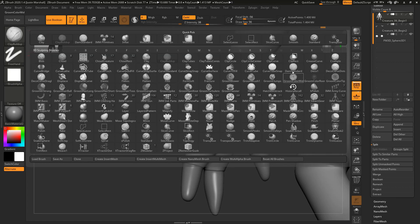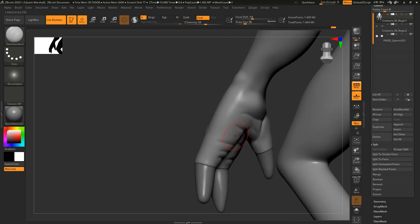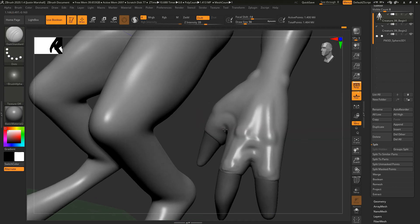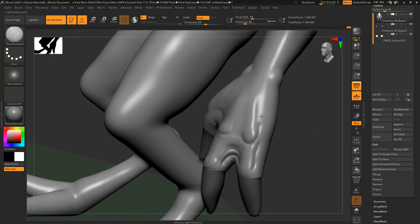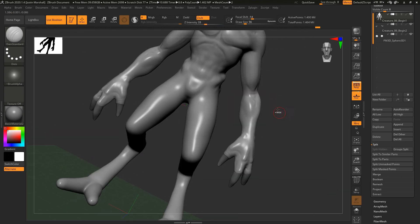Let's get our Damian Standard brush and start to drop in some lines across the hand. Again, this is just our base so we don't want to go too crazy. Coming across the wrist a little bit, anywhere where you've got a lot of flesh that's going to be moving, bending, and scrunching together — come in here and finesse this a little bit just to get the basic structure in there, then remesh.